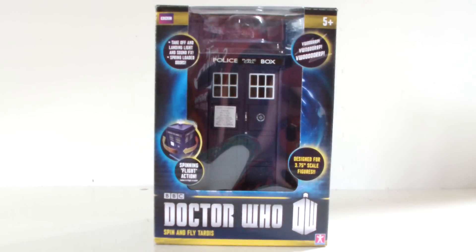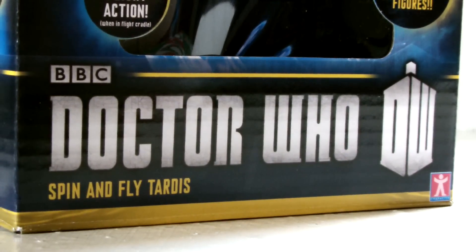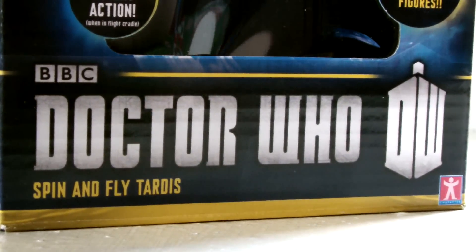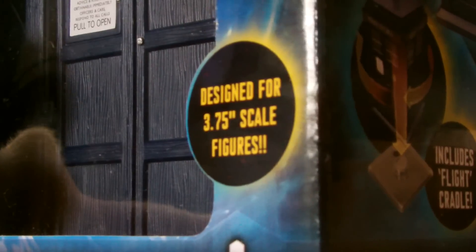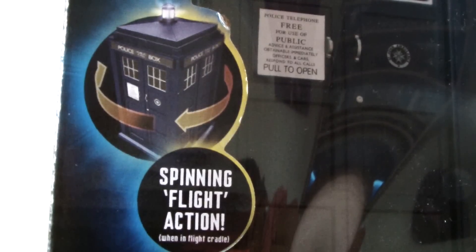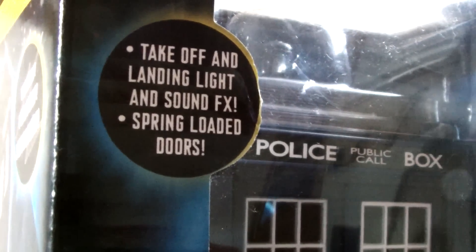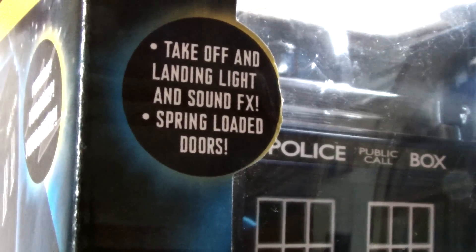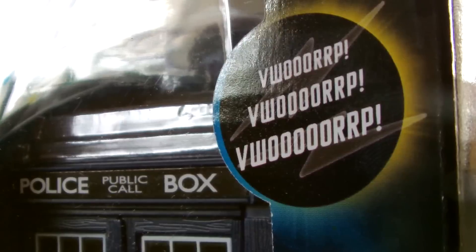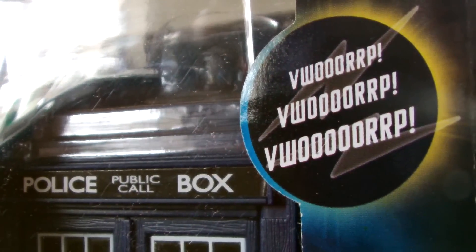First up, we have the box, which is coloured blue and contains the silver Doctor Who logo and its insignia at the bottom, along with 'Spin and Fly TARDIS' written underneath it. It's designed for the 3.75 inch scale figures, and it has spinning flight action when it's in its flight cradle. There is a takeoff and landing light, some sound effects, spring-loaded doors, and a warp-ish noise the TARDIS makes during flight.